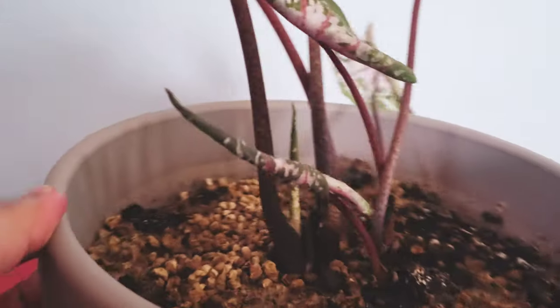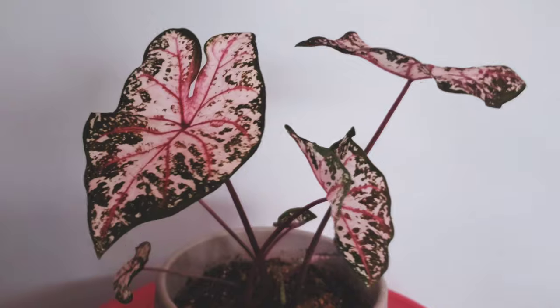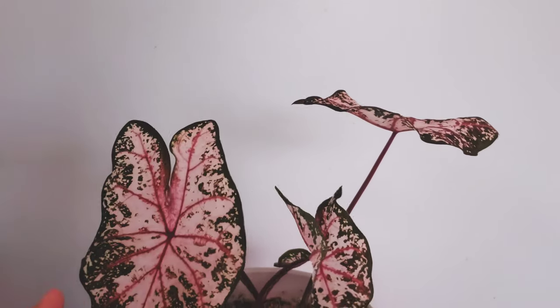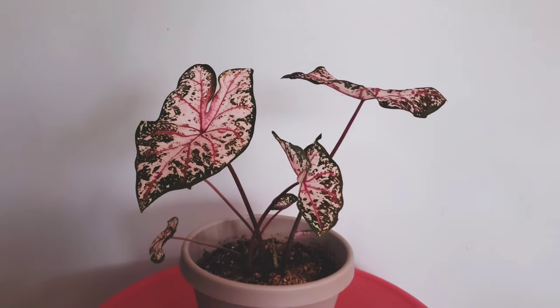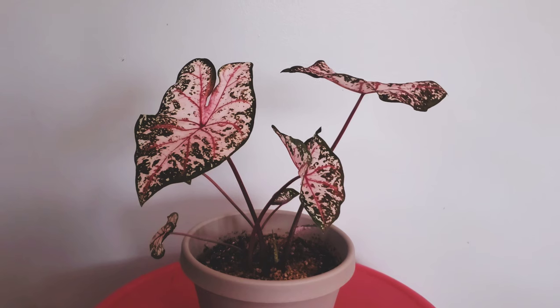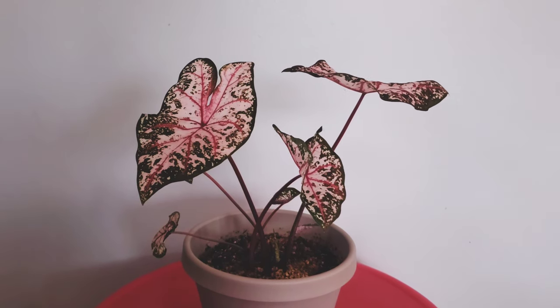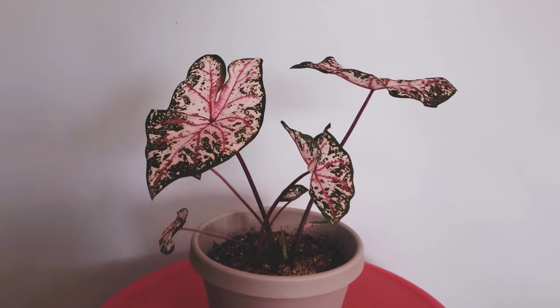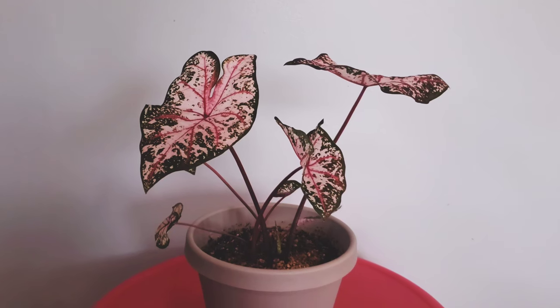I'm going to zoom in on the new growth. This one always produces new stuff for me, so I'm very happy with it. This is one of my first caladiums. All the leaves she has now were grown in my care — all the older leaves she had when I first got her have already expired and I've cut them up and put them in my compost.